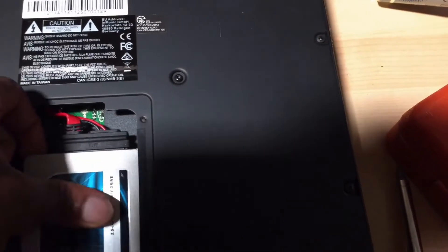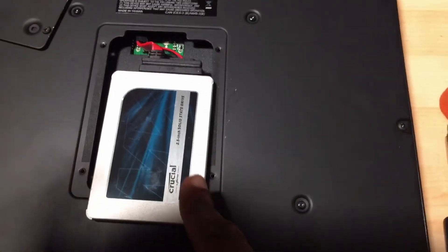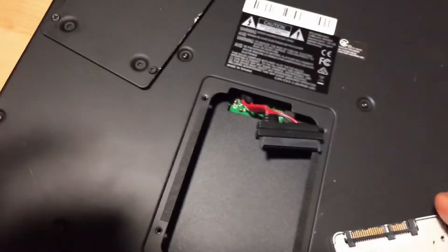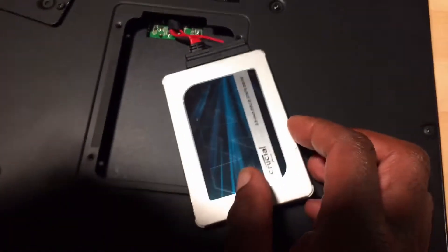What you need to make sure of is that it's a SATA drive, like this one I've got here. You can tell it's a SATA drive because of these two connections — the connections look like that and like that on there.